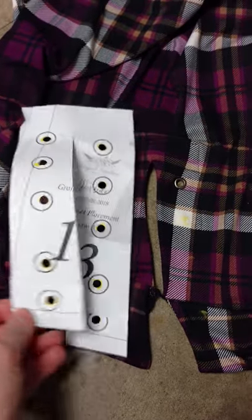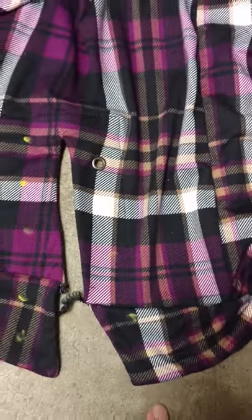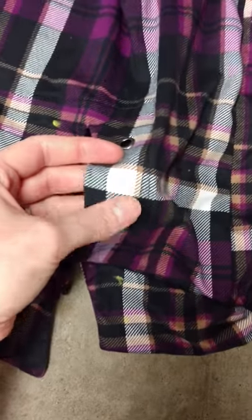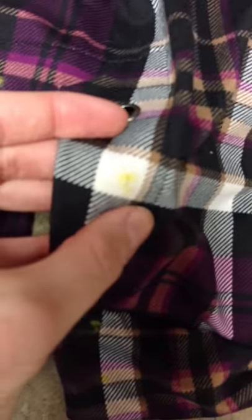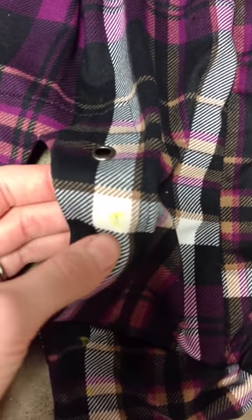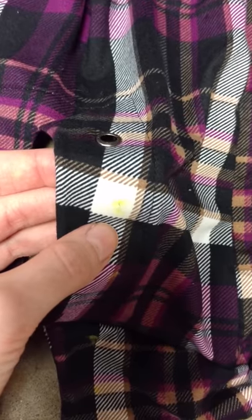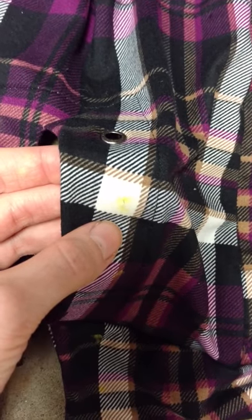I already marked my grommet placing for this Fireside sweater. You can see my yellow marks. What you want to do is cut a little hole in your grommet place — just big enough that you can push your grommet through, stretching the knit out a little bit.